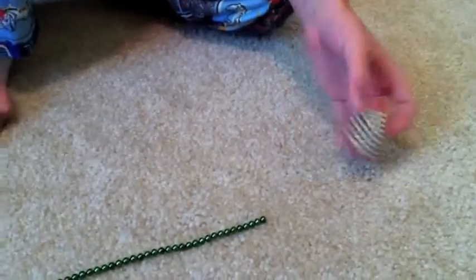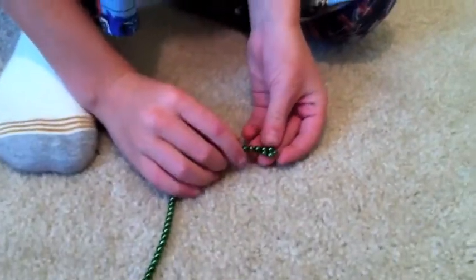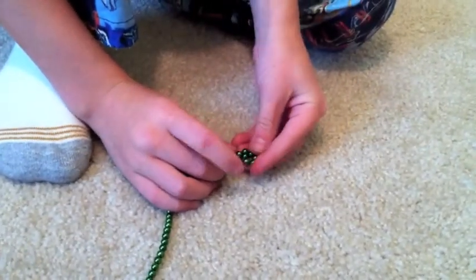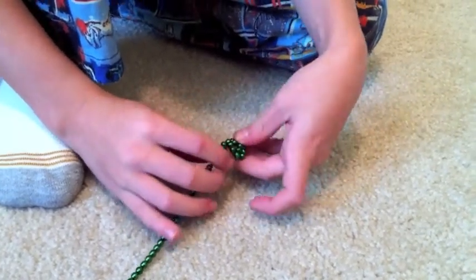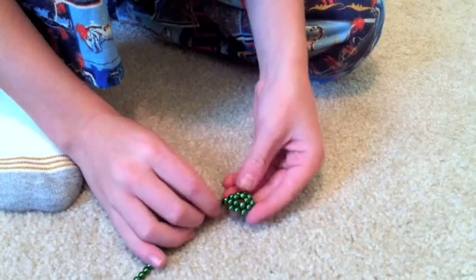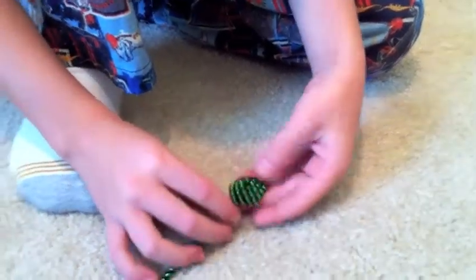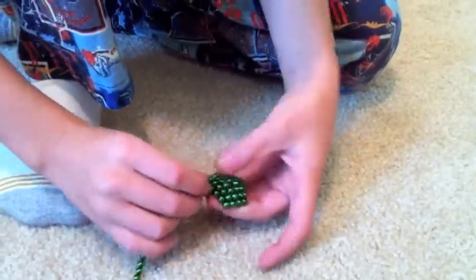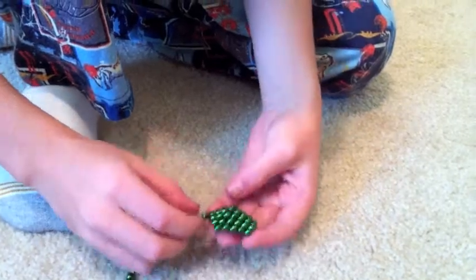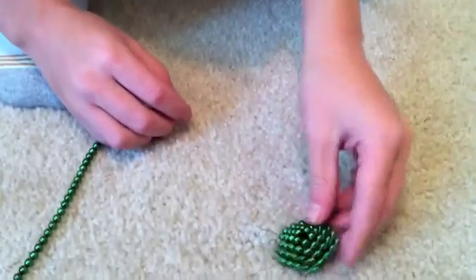We start with the long string, and we start with five. We wrap it around, and as you wrap, you wrap it around at a little bit of an angle. Wrap it around three times for the first round — one, two, three. There you go. Perfect.